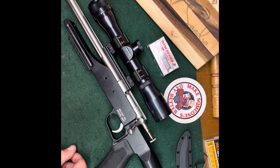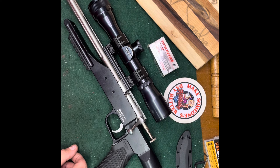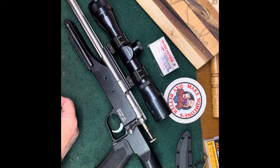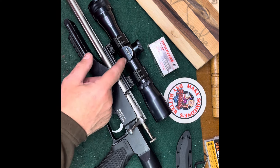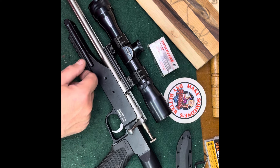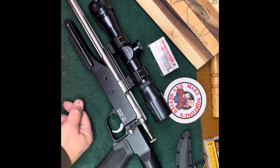Old school Tasco Pro Class scope - this is really good stuff. Don't think 'Tasco' when you think Pro Class. This has an etched glass reticle, really good optics, 30 millimeter. It's a nice scope. The Pro Class were the pistols and the Euro Class were the rifles.